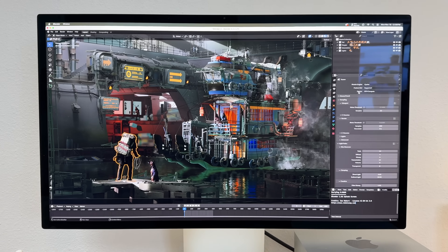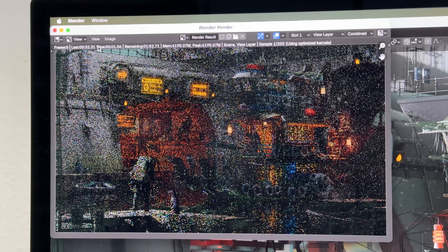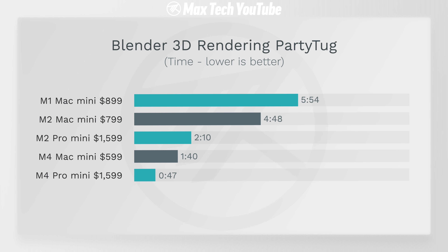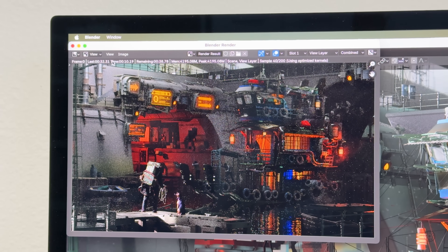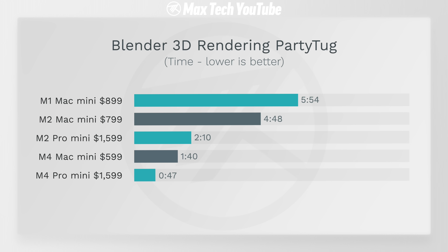Finally for 3D rendering, we rendered the Blender Party Tug project. For the GPU test it was crazy fast — only 47 seconds for the M4 Pro and a minute and 40 seconds for the M4. That's over twice as fast, which is a really big deal for people doing 3D rendering. Both new M4 systems absolutely destroyed all of the previous Mac Minis — it's not even close.